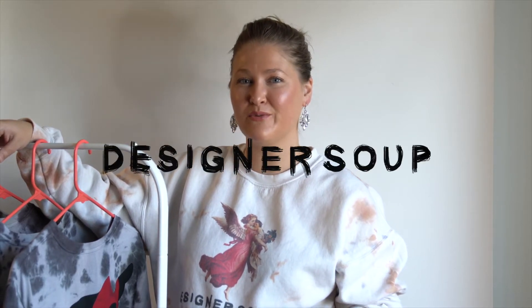Hello everyone, it's Amanda from Designer Soup Studio and I'm here to bring you something really exciting. I've been wondering how I was going to do this and bring it to Designer Soup, but if you guys don't know already, we actually do have a shop.